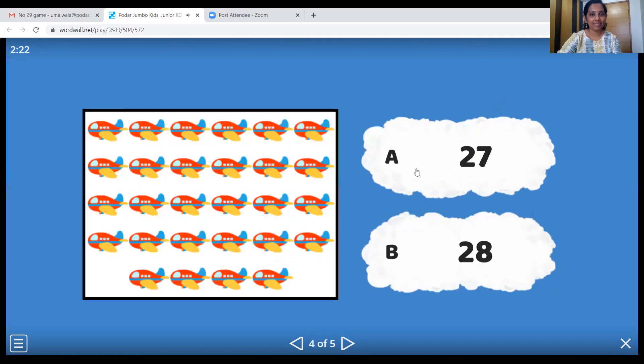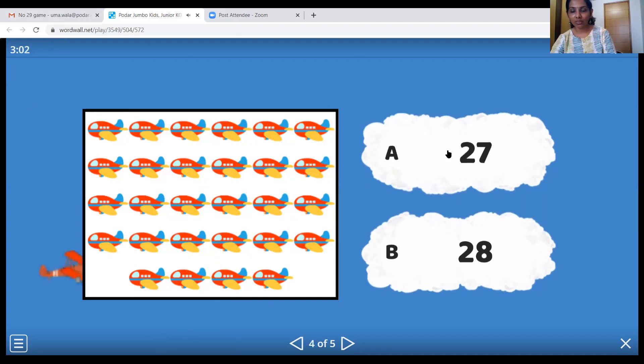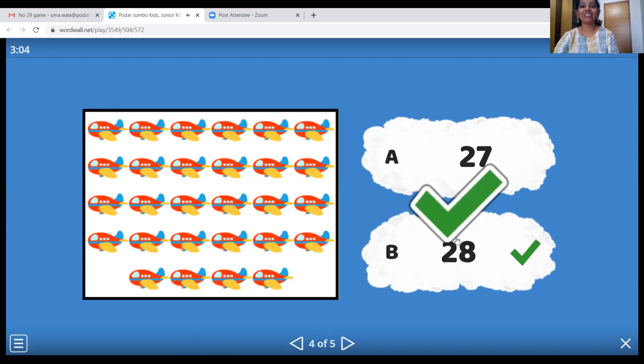The next one is the aeroplane. Let's count the aeroplanes, children: 1, 2, 3, 4, 5, 6, 7, 8, 9, 10, 11, 12, 13, 14, 15, 16, 17, 18, 19, 20, 21, 22, 23, 24, 25, 26, 27, twenty-eight. Look at the parachute coming down. Where's number twenty-eight now? Wonderful, children!